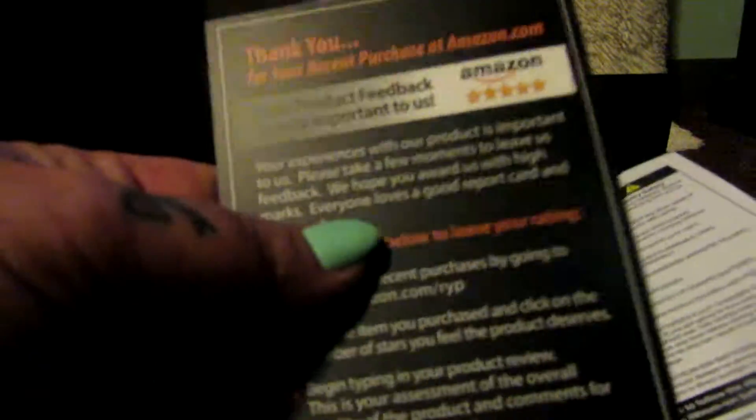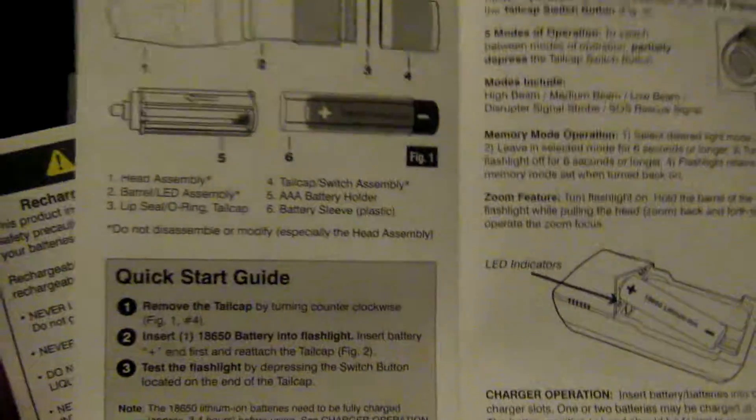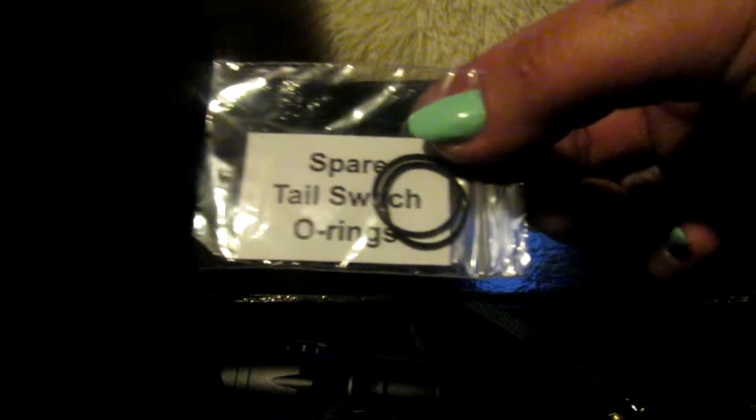This is a flashlight that is made out of aluminum. It's heavy-duty. It comes in this box — pop it open. It does have a user manual included. It gives you all the information on it, plus it comes with a thank-you card, a caution card. It also comes with spare tail switch o-rings, which are good to have.